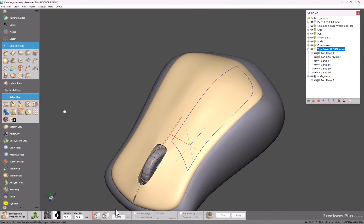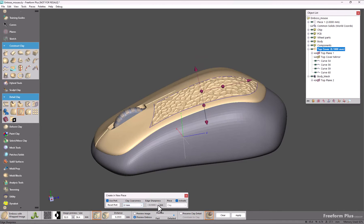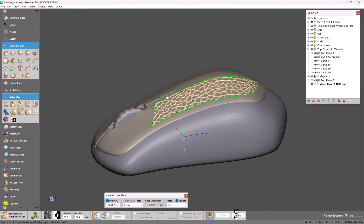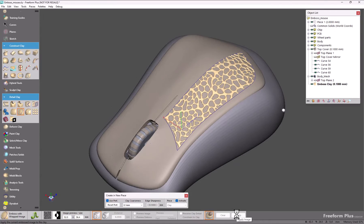Now you can select your curves, define your pattern, and choose the level of resolution you'd like your new piece to be. And everything is already done for you. Now we have an emboss that is a brand new piece on top of the existing.